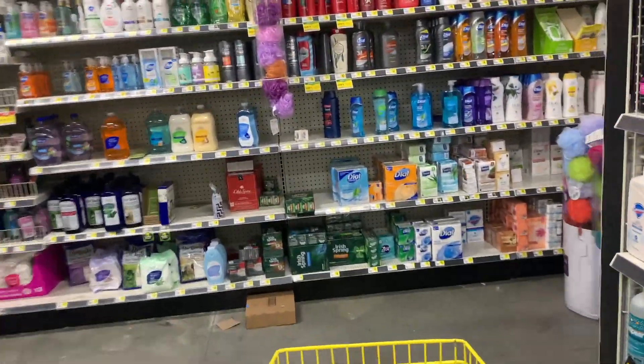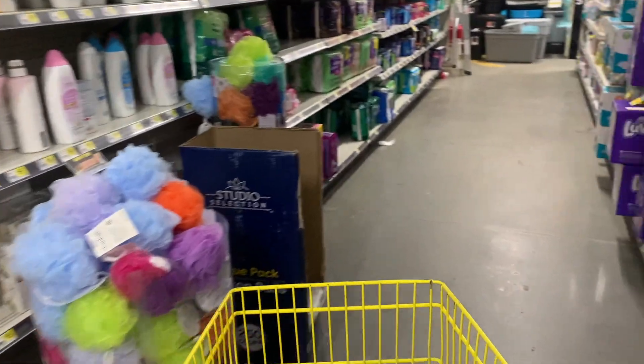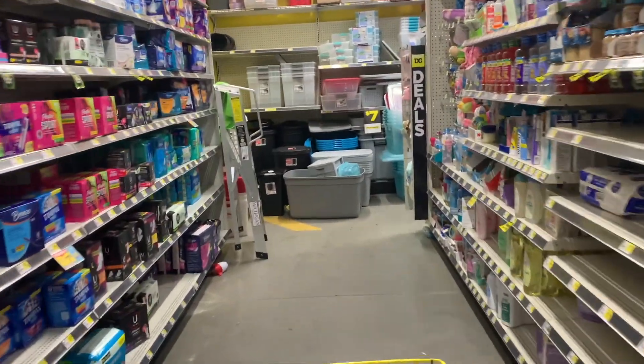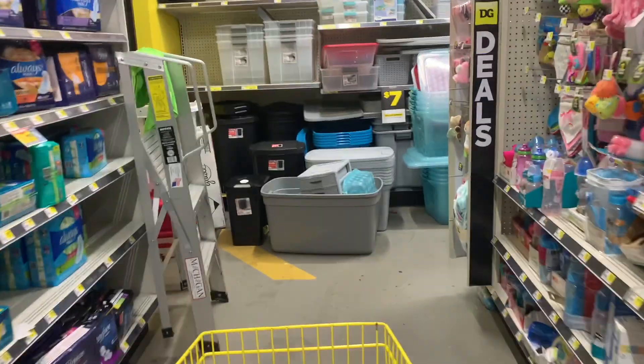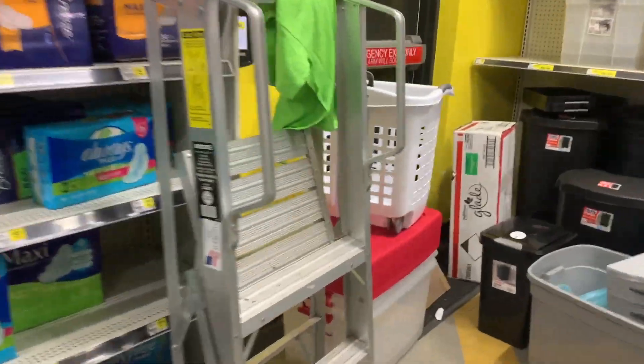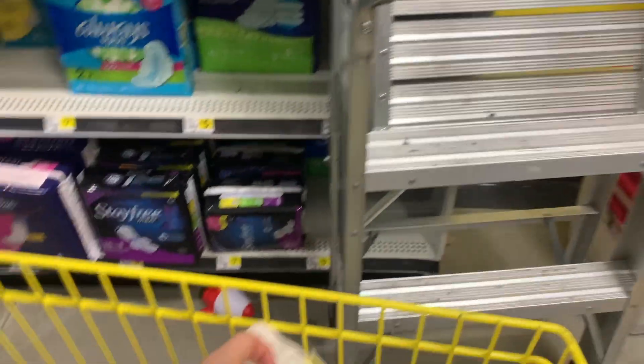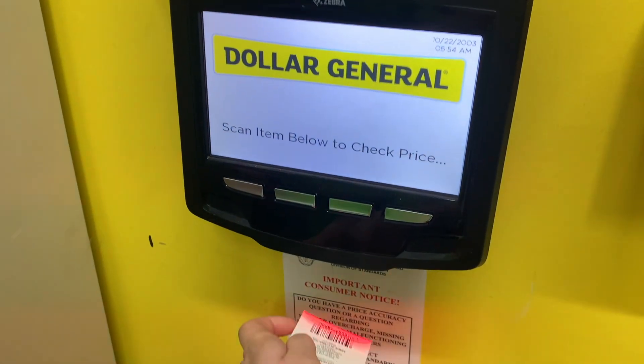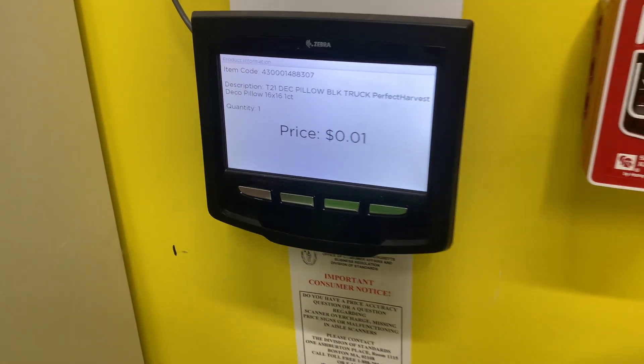Now if you're lucky enough to have a price scanner in store, that will give you the accurate price. It's pretty rare that a store will have a scanner, but if you're one of the few, that is one of the best little tricks to make sure items are a penny. I'm heading over to my scanner — scan it, and as you can see, it's a penny.